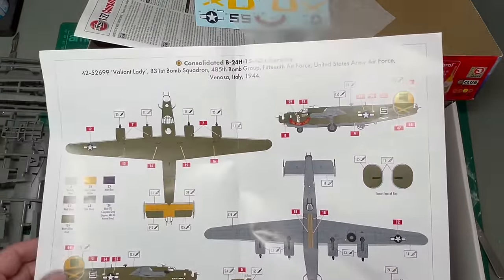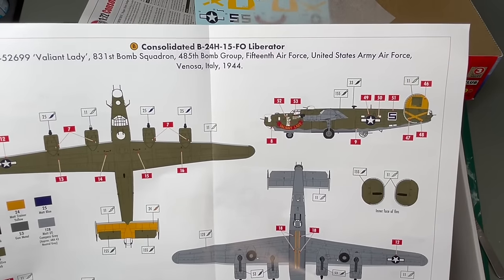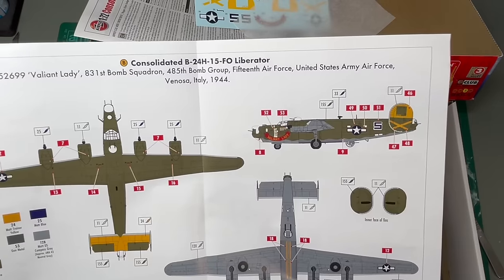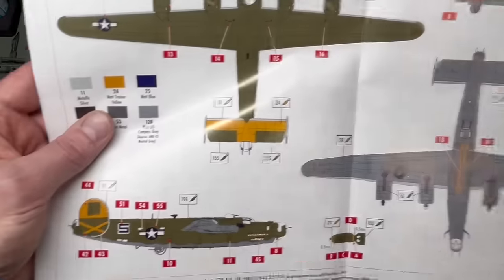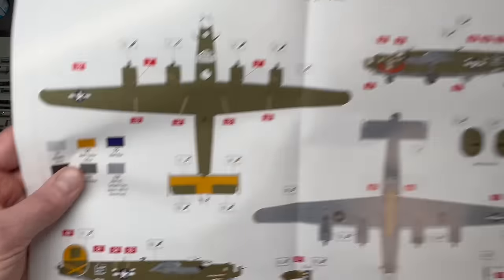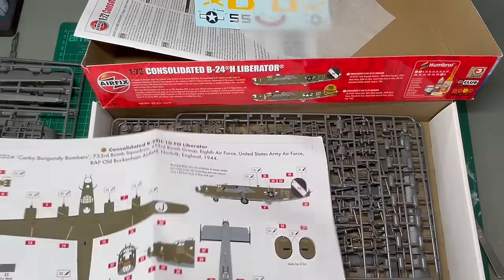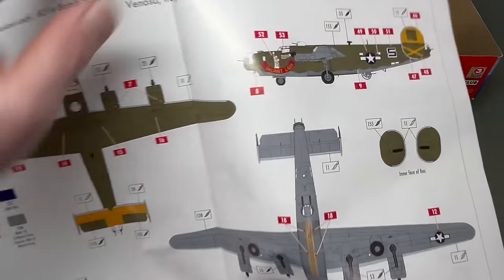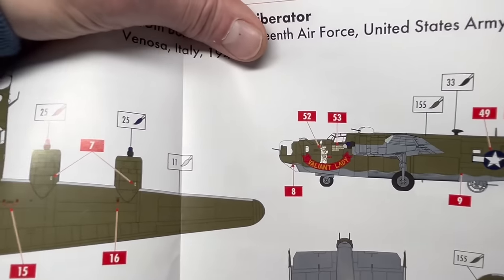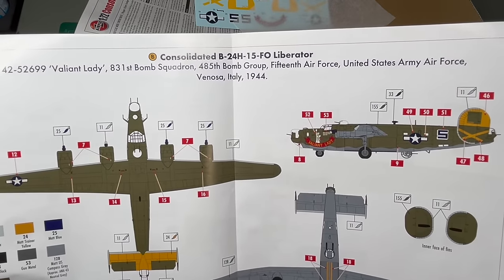This is the other one — Valiant Lady, which is a bit brighter actually, so this may well be the one I go for. This one was based in Venosa, Italy in 1944, and it's got some yellow markings around the tail which I rather like. Also, while Corky has the marking only on one side, Valiant Lady has got the nose art on both sides of the nose. So that kind of suits me a bit better, I think.